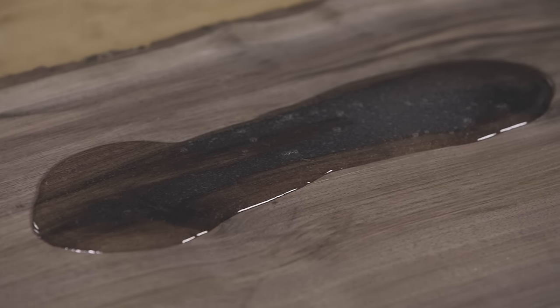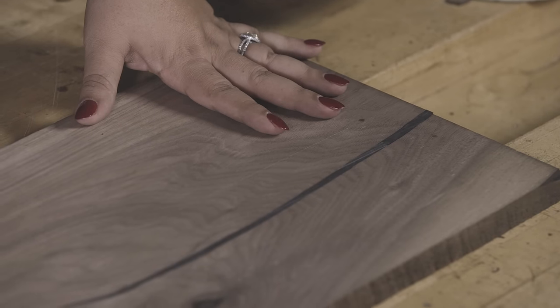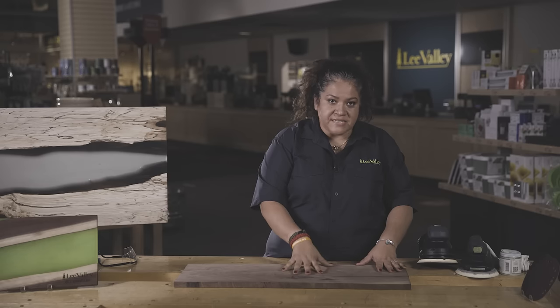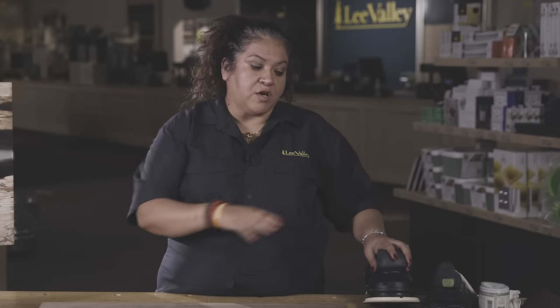Now we need to let this set for 24 to 48 hours. Once that's done, we're ready for sanding. This second board is quite different from the first — the first had large voids to show how to do the pour, while this second board has cured and is ready for sanding with a smaller void. We're going to use a Rotex sander and go through different grits to get to a finish: 80, 100, 120, 150, and 220.